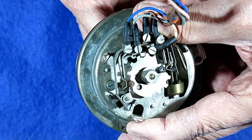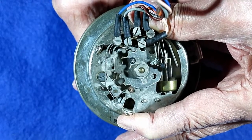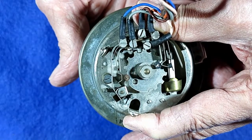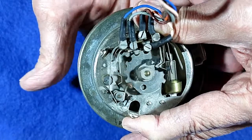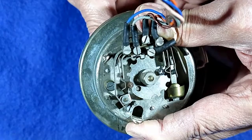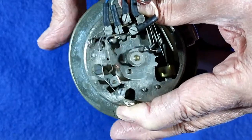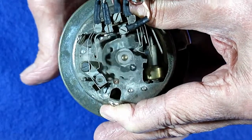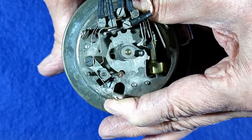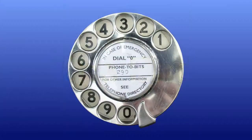Now let's dial 2. See the trigger lever drop into the second large notch, and operate the pulsing contact twice. Now let's see it at full speed. And finally, I'll dial a zero. So there you have it — the trigger dial.